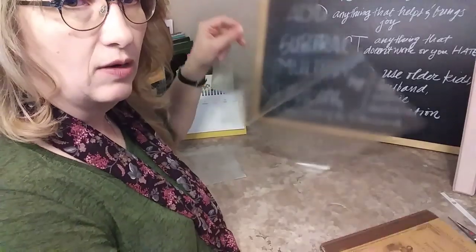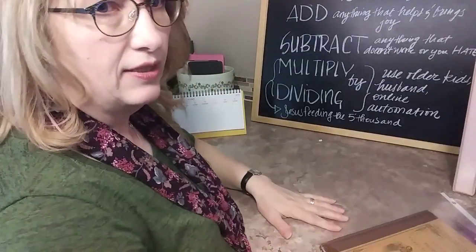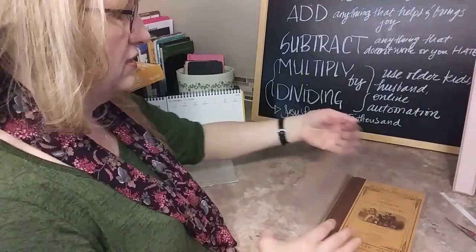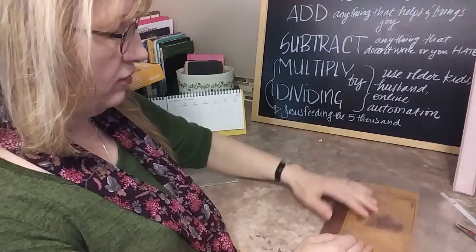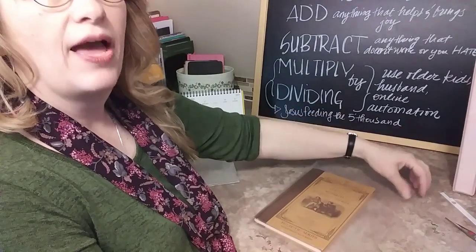So what I do is I'm laying it like this, and I'm going to lay this book with the center fold of the protector sheet on the center of the spine. Now I'm going to fold it over, and as you can see, I have overlapping here.